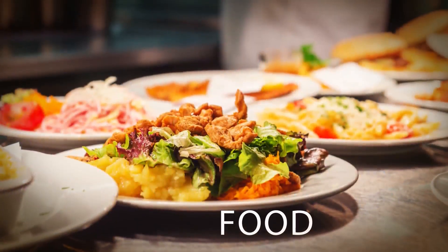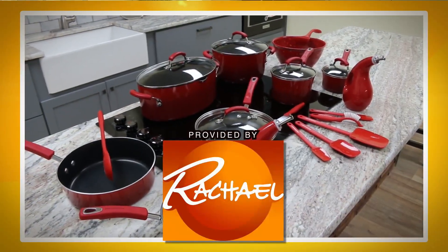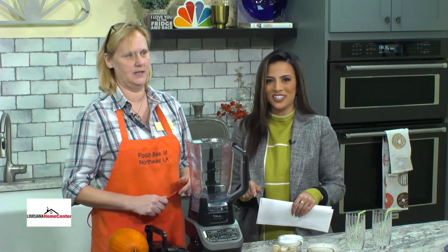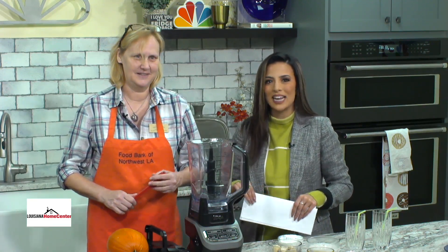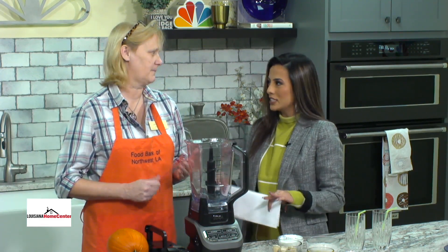I'm living local and it's everything to me. My kitchen items for Living Local are provided by the Rachel Ray Show. We're back inside our Louisiana Home Center kitchen and it's that time of year for pumpkin everything, especially in the kitchen. Today we have our friend Gwen Day with Food Bank of Northwest Louisiana back in our kitchen to share with us some delicious pumpkin recipes. Gwen, you've got a lot of pumpkin happening today.